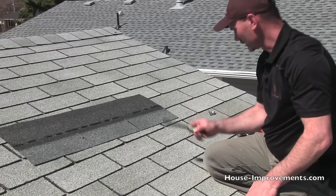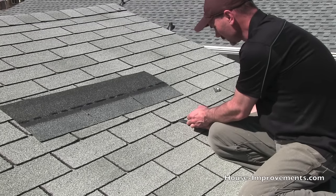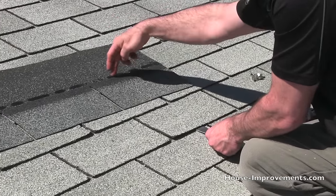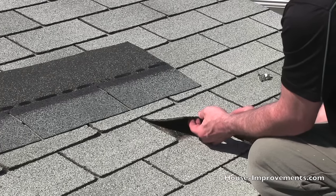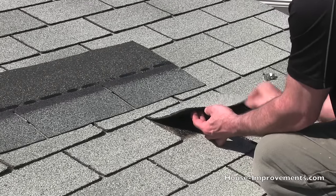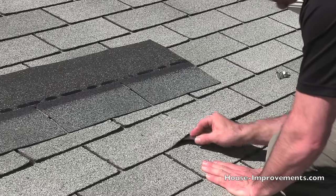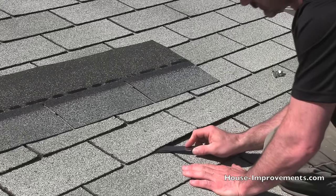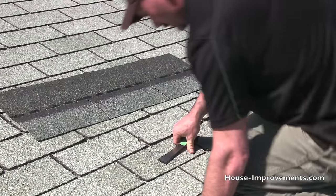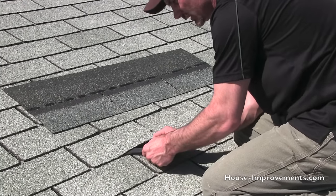If you take a flat bar like this and just carefully pry underneath and work the tabs loose — they're going to be kind of stuck down because the tabs in the row above will be stuck into those tar strips. If your roof is really hot and the shingles are really soft, you need to be even a little more careful so you don't put the bar right through and end up having to change more.